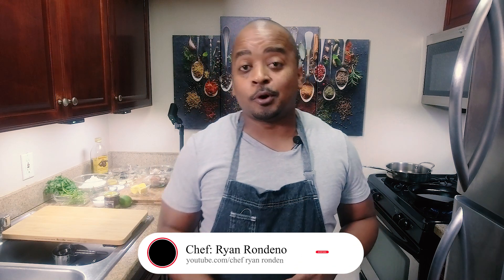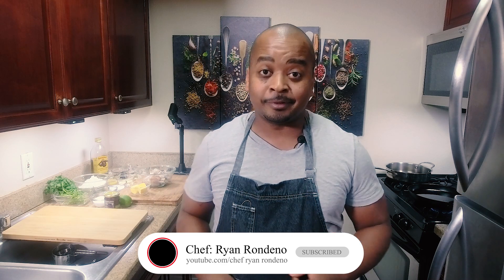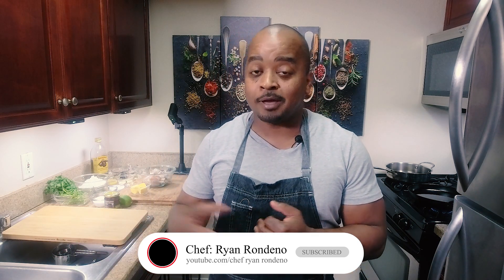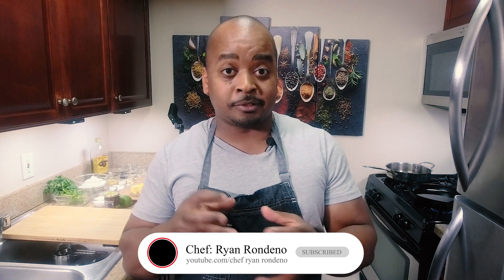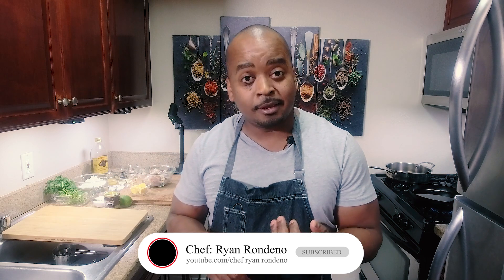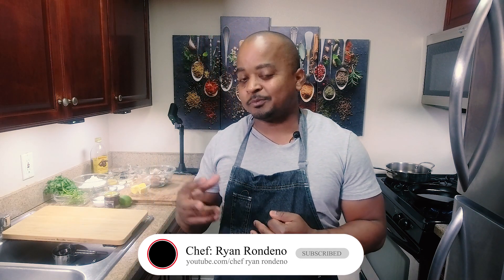What up everybody? We're doing all things food culture today. We're doing one of my favorites, one of your favorites — chicken wings. Lemon pepper chicken wings. We're going to have that with harissa, which is a North African spice we're going to incorporate with that. Some honey, some soy sauce, some lime, and a little pineapple to sweeten it up a little bit.